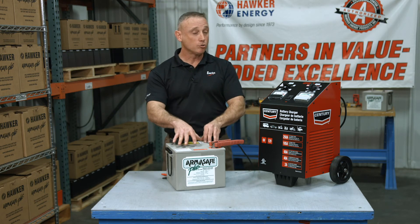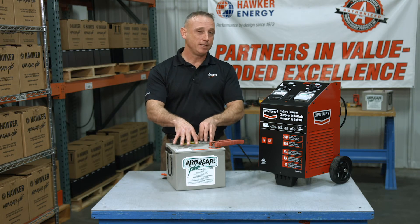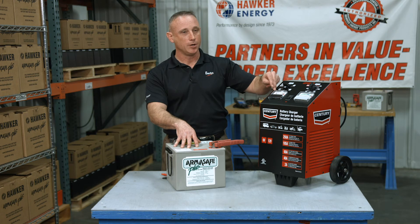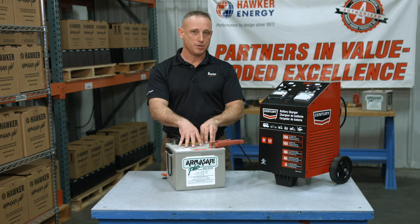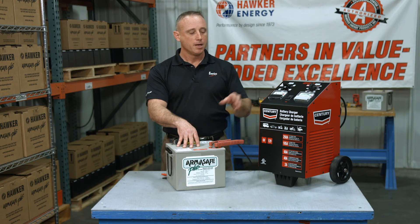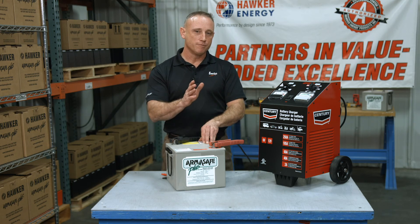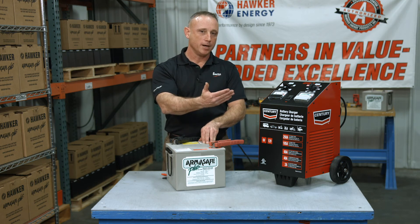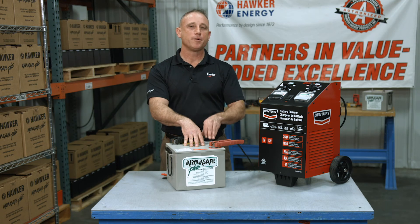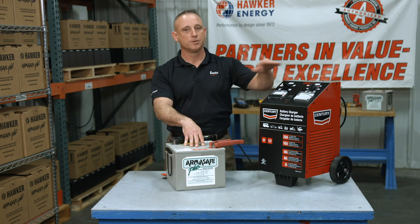Don't be surprised if, when you hook up a deeply discharged battery to the charger, the amp meter sits pretty low. That's because of plate sulfation within the battery — plate sulfation adds resistance. Keep it on the charger; as it charges, it will reduce that sulfation and your amps will go back up. When the amps drop back down to 1 amp or less, you know the battery has taken all it can take — simply turn the charger off.